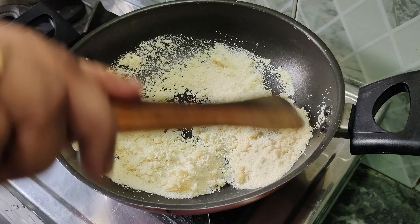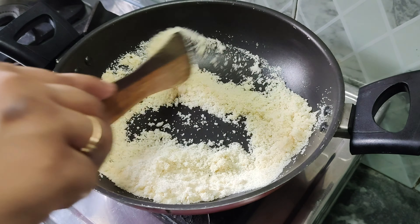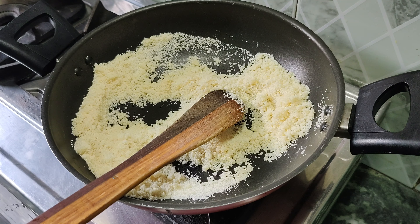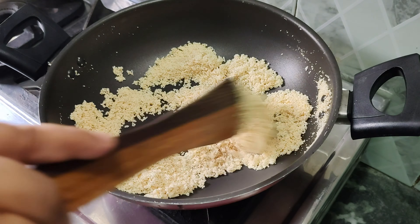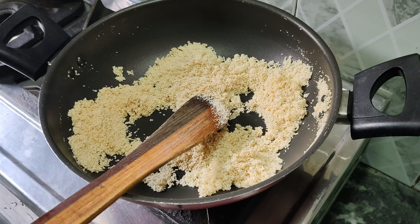Now we will add some soji and roast it to golden brown. We have added the soji on medium flame. You can see the color is slightly brown — now it is getting there.